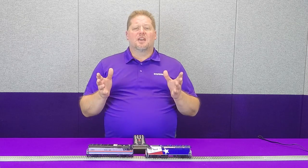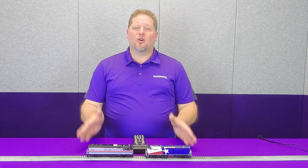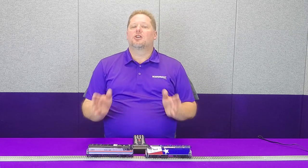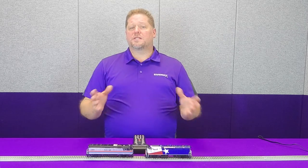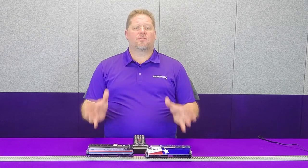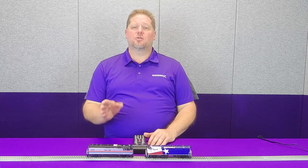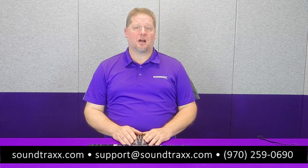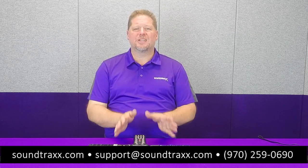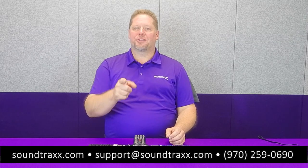Now that you've seen a bit of the setup for both of these locomotives — great models from our friends at Rapido — the good news is you don't have to suffer with the stock sound system. You have the opportunity to use the Tsunami 2 without any limitations. Simply plug in the decoder as I've shown you, and now we've got a fantastic model with our Tsunami 2 ready for passenger service. For more information, visit our website at soundtracks.com and check out the user's guide to see how you can customize all of the features on both of these models.